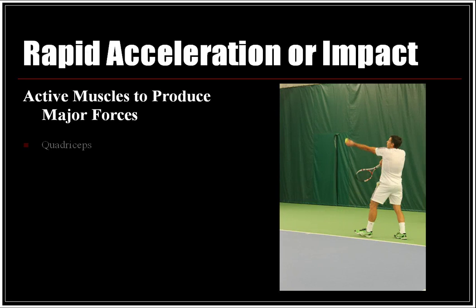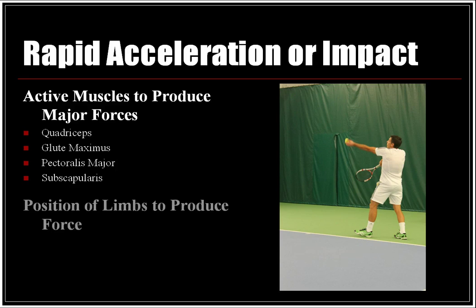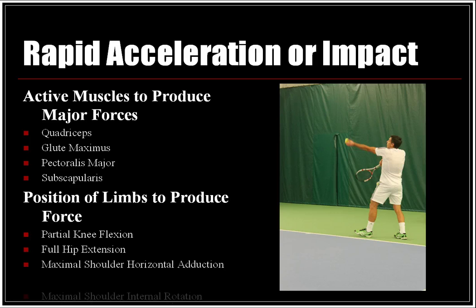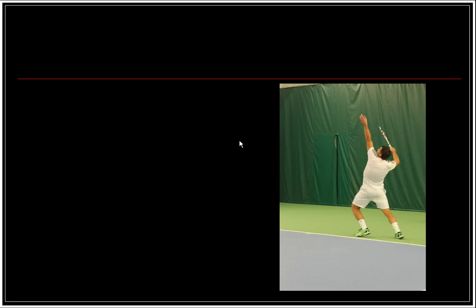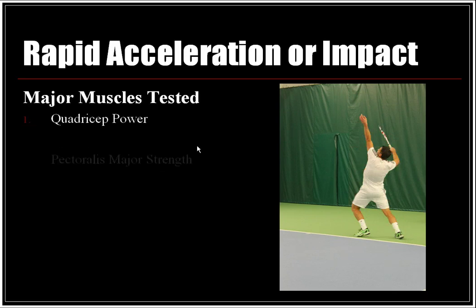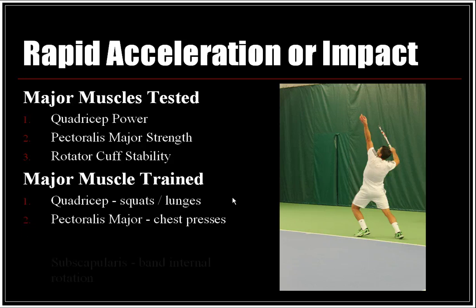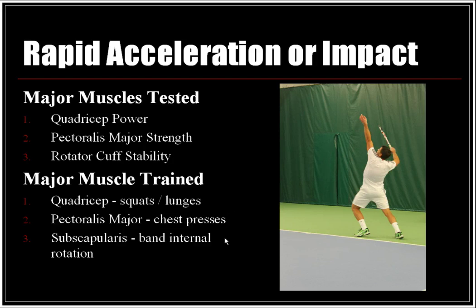Active muscles producing major forces are the quadriceps, glute max, pectoralis major, and the subscapularis of the shoulder. Positions of the limbs to produce forces include partial knee flexion, full hip extension, maximal shoulder horizontal adduction, and maximal shoulder internal rotation. Major muscle groups to be tested would include quadricep power, pectoralis major strength, and rotator cuff stability. Major muscles to be trained are the quadriceps in a squat or lunge motion, pectoralis major in chest press exercises, subscapularis in band internal rotation, and supraspinatus in shoulder abduction and external rotation.